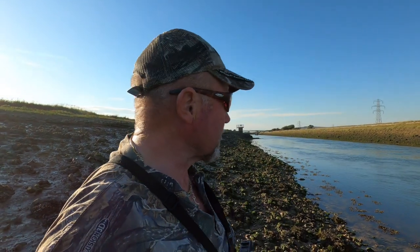Good evening and welcome to another episode of Sea Fishing with CJ, and it's the continuing saga of how do you catch bloody mullet?